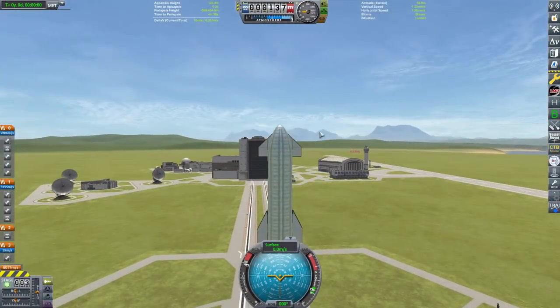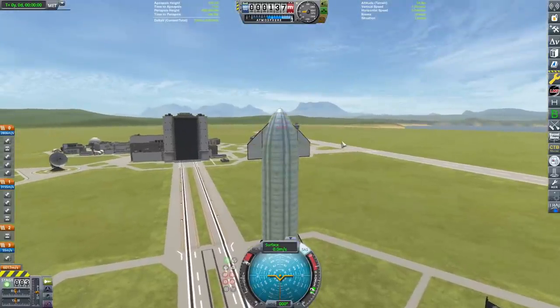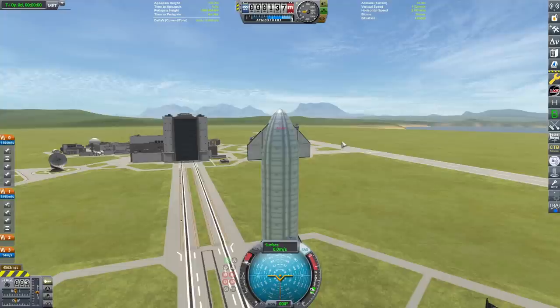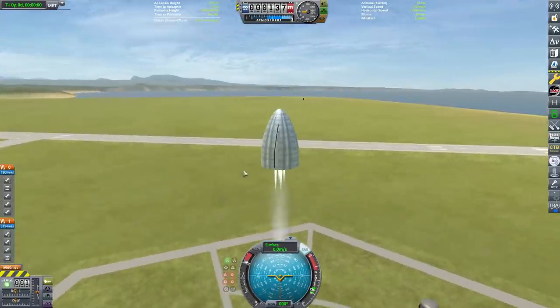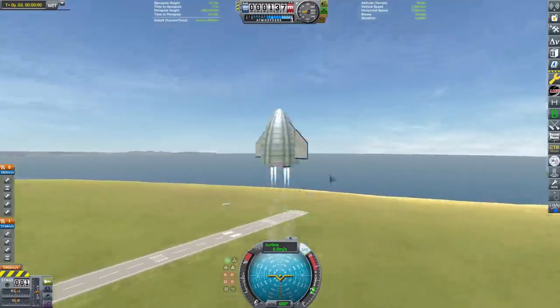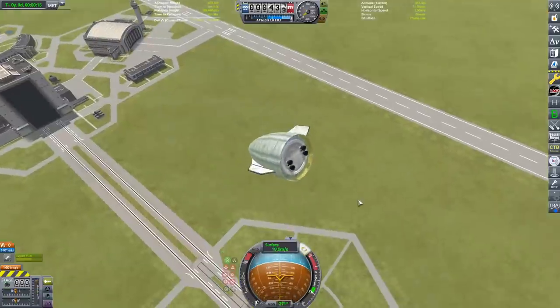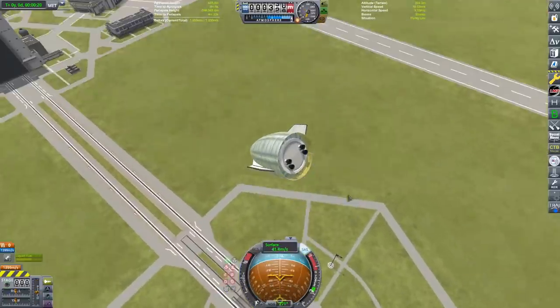Oh my gosh — throttling up, I pushed the thing to extend the piston and nothing happened. Then I just went ahead and decoupled it. There it goes, it's been pushed out, it is now in the air. And wow, that thing is going very, very, very, very slow. That is very slow.